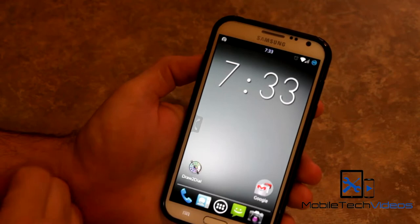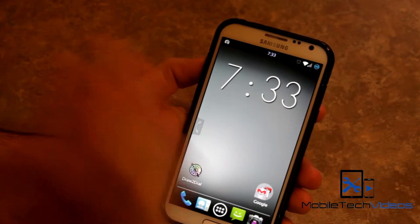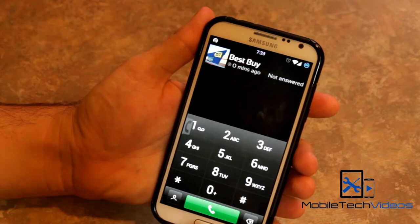I'm currently running a custom 4.3 ROM, and this ROM actually has this feature built into it. I've set it up so that if I touch the top left of the screen, a shade pops up, and if I draw a predetermined number, it dials that number for me. It works great — I love it and I use it all the time.